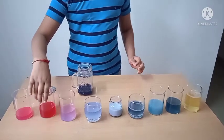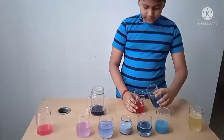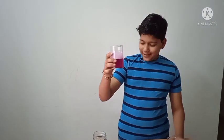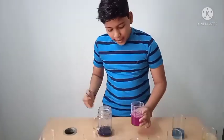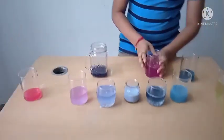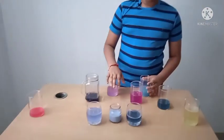Now let us take vinegar and baking soda. You can see the carbon dioxide formation, and you can also see the red cabbage color forming due to neutralization of the acid and base.